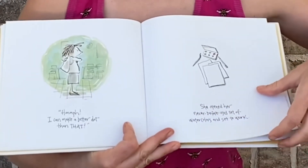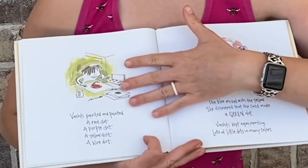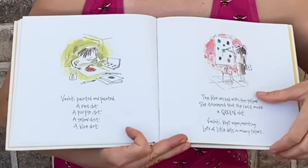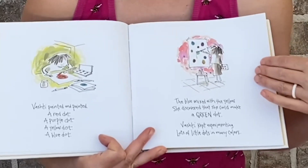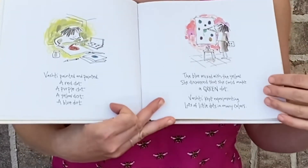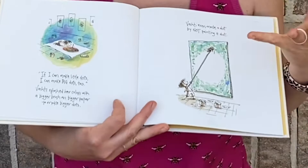'I can make a better dot than that.' She opened her never-before-used set of watercolors and set to work. Vashti painted and painted. A red dot, a purple dot, a yellow dot, a blue dot. The blue mixed with the yellow — she discovered that she could make a green dot. Vashti kept experimenting: lots of little dots in many colors. 'If I can make little dots, I can make big dots, too.'